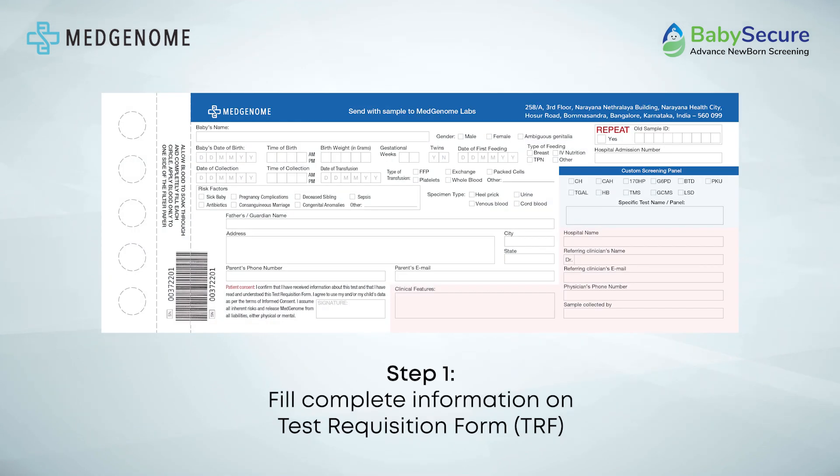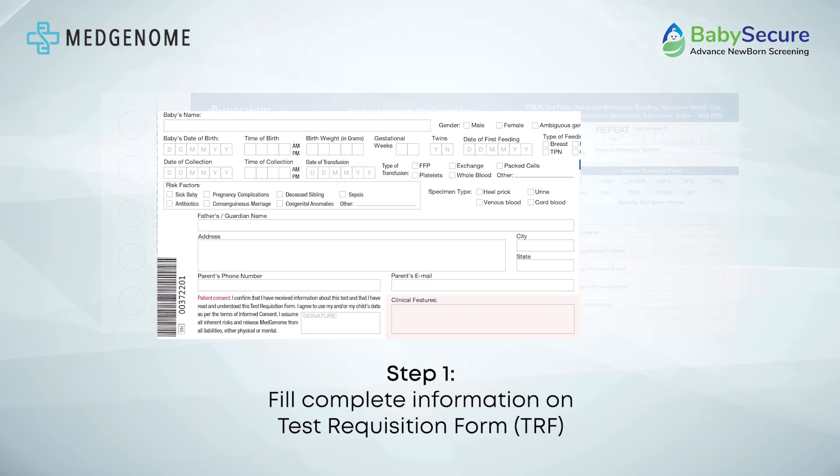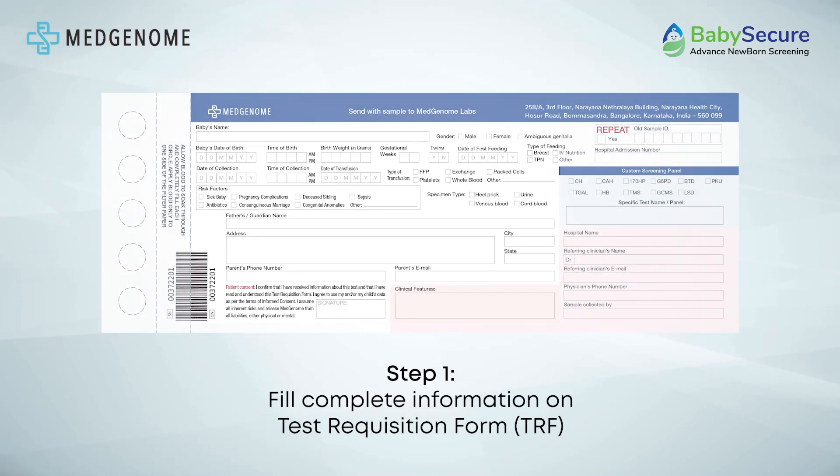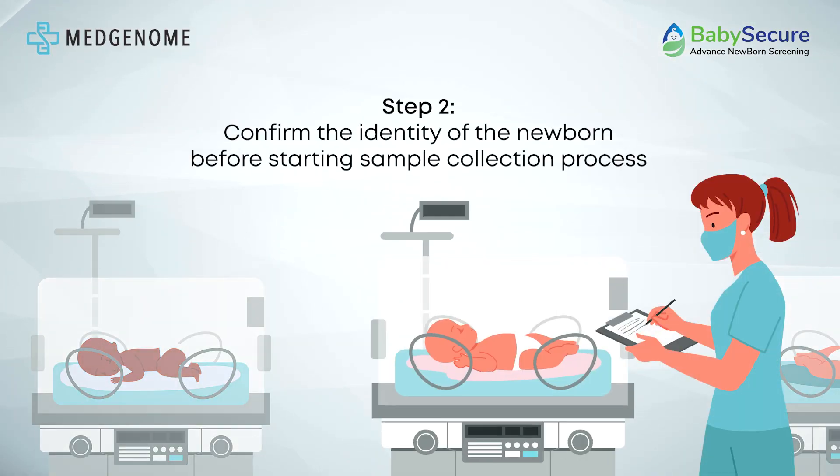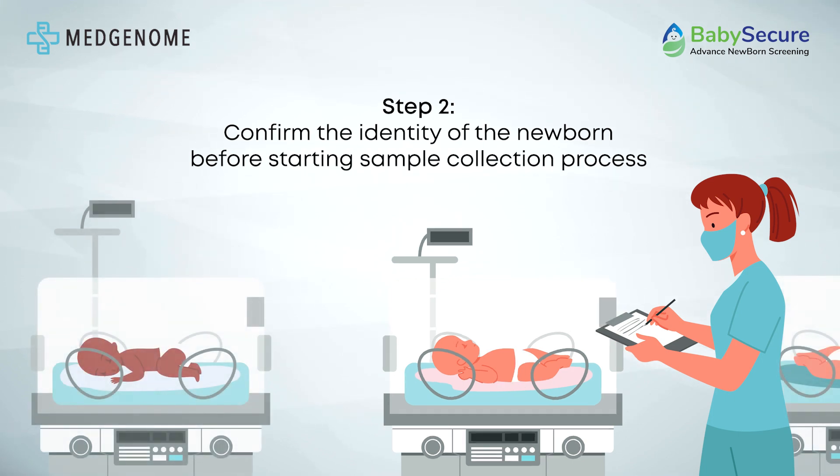Please ensure that you complete all sections of the test requisition form accurately and legibly. It is crucial to provide comprehensive information in a clear and easily readable format. After the TRF has been correctly and clearly filled out, it is essential to verify and confirm the identity of the newborn before proceeding with the collection of the sample for the Baby Secure Advanced Newborn Screening Test.